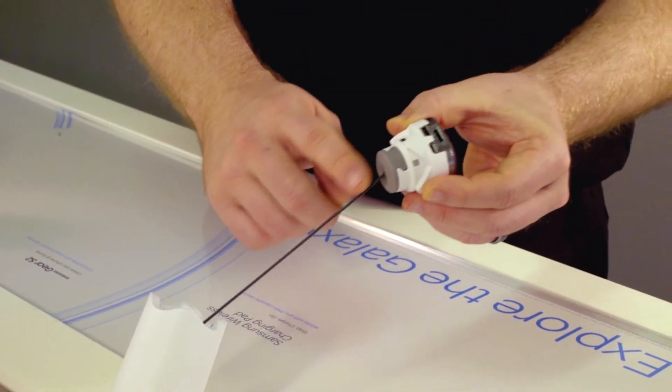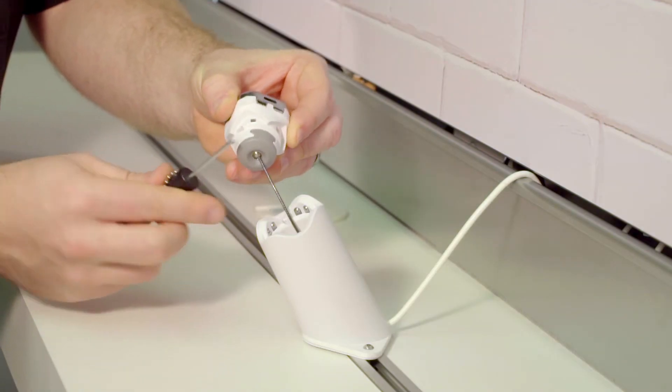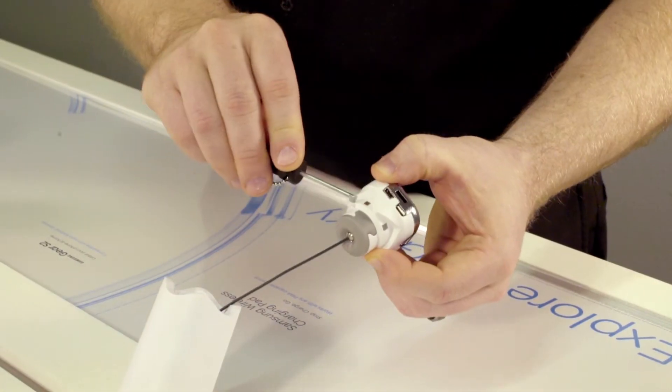The tether connects the base to this device, called a puck. The puck and the air tether have a simple quick-release feature that makes it easy for you to move devices or remove them whenever you need to.